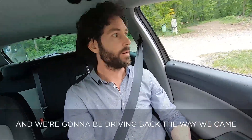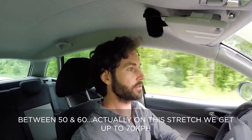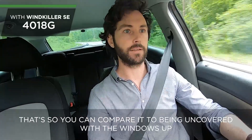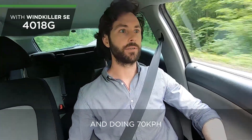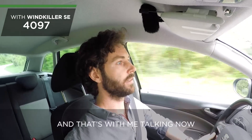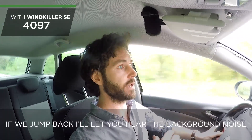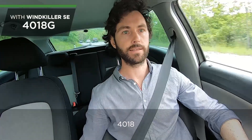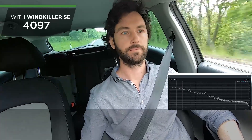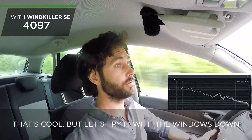We're going to be driving back the way we came, doing the same kind of speeds — between 50 and 60, actually up to 70 kilometers an hour on this stretch. That's the 4018G — you can compare it to being uncovered with the windows up. That's the 4097 at 70 km/h. Now with me talking — and if we jump back, I'll let you hear the background noise on the 4018 and the 4097.